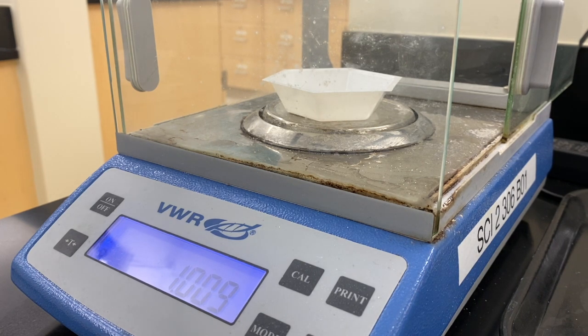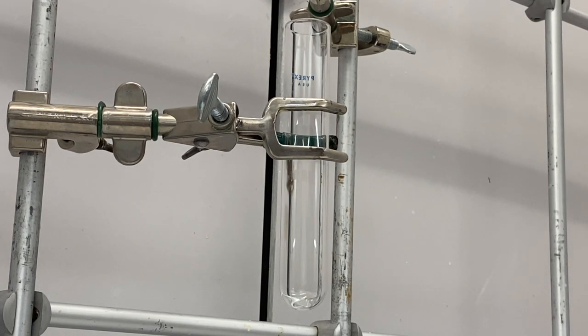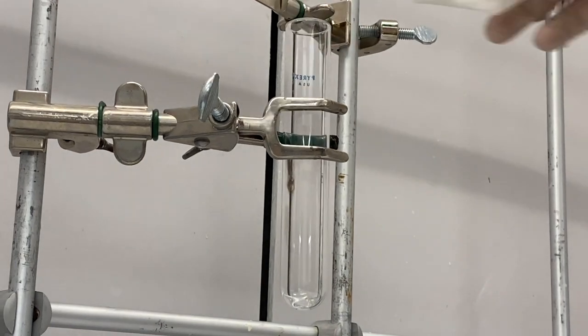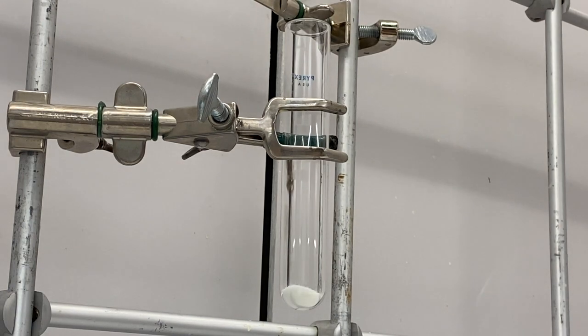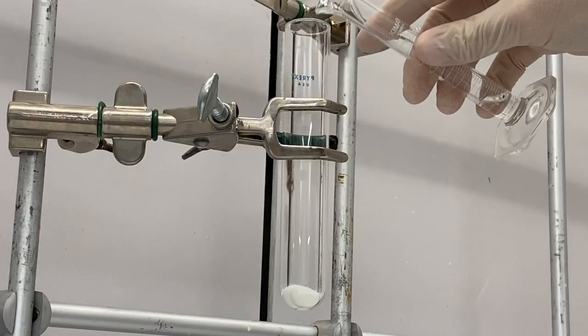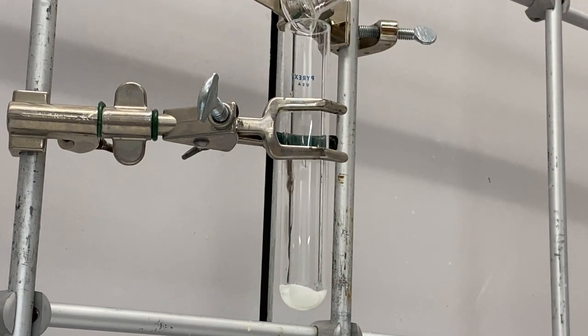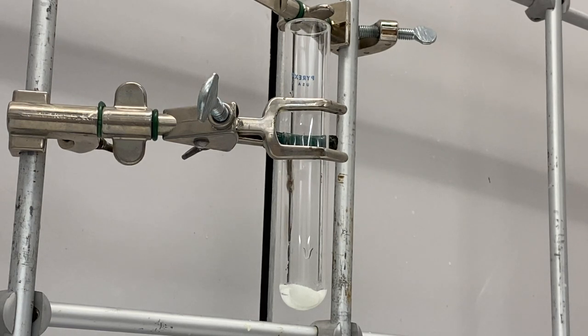That's pretty good — that is our mass of 3-nitrophthalic acid that we're going to be using. We have our test tube, we have our roughly one gram of material we weighed out previously. We've added that, and now we're going to add our 2 mLs of 8% aqueous hydrazine.